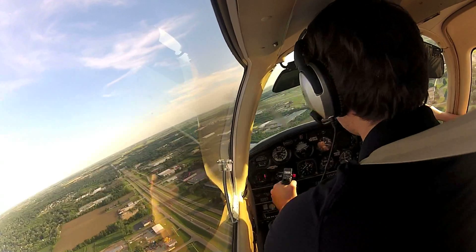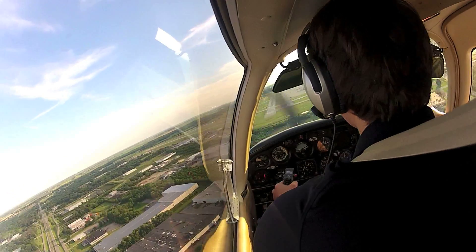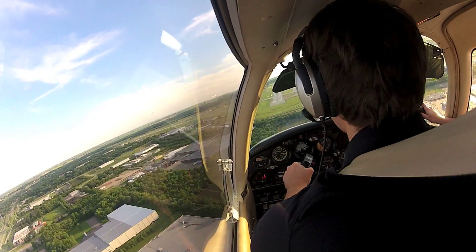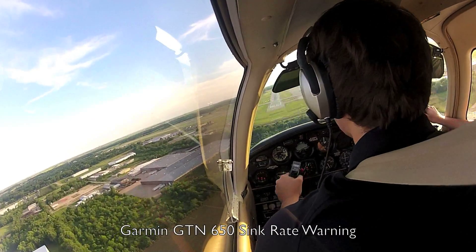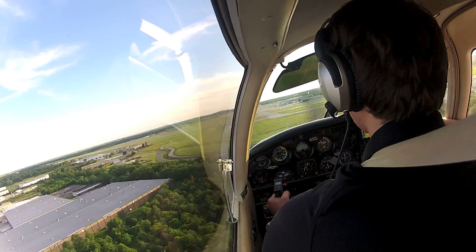Alright, so here's one of those unsalvageable approaches. Sink rate, pull up. That's the idea. There you go. Normal landing.